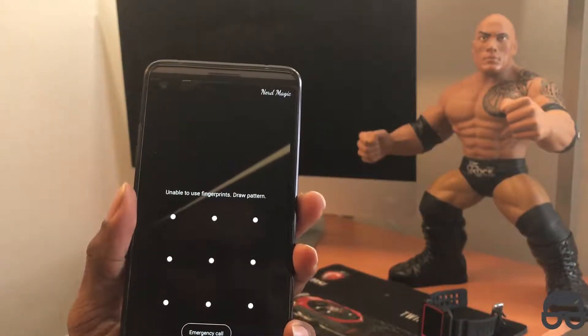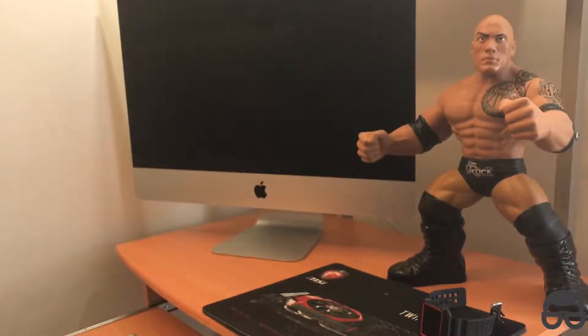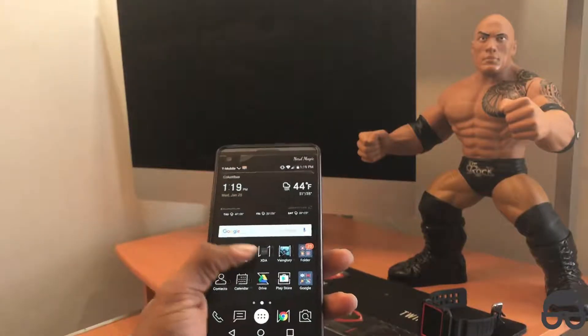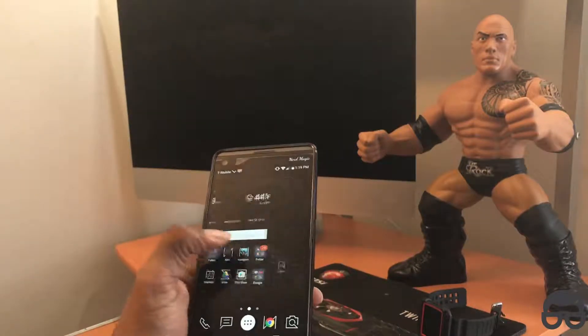Pick it back up! Let me just do my fingerprint — I think we're off. First time I load it up so I gotta do my password, sorry about that guys! And boom! Just like that, everything's back up and running, just like that!